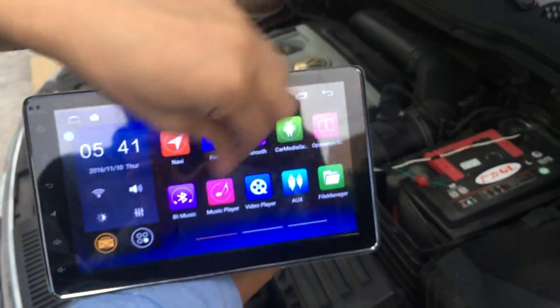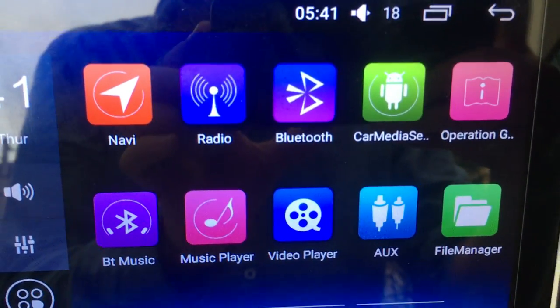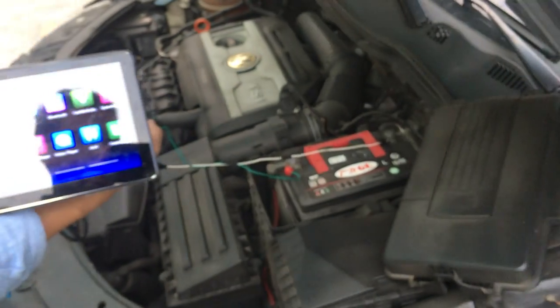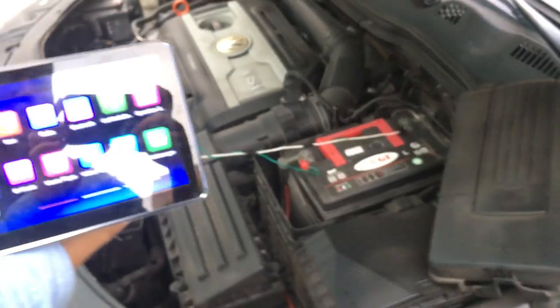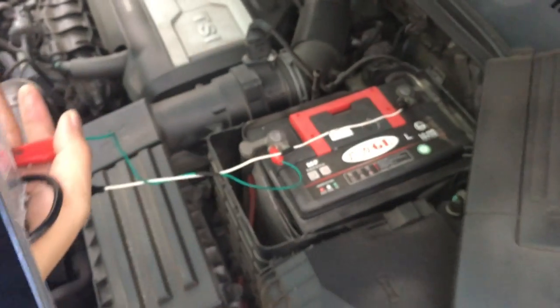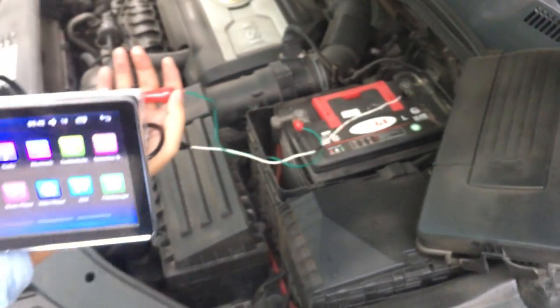Let me test again — you can check, okay. If you don't open the phone, you can check. If the head unit doesn't work, you can check. This way, the car battery connects. Okay, thank you.